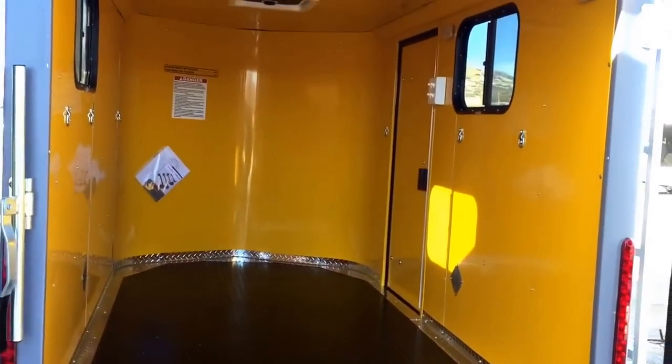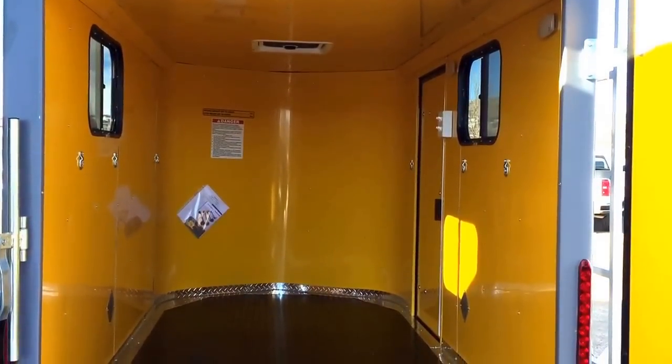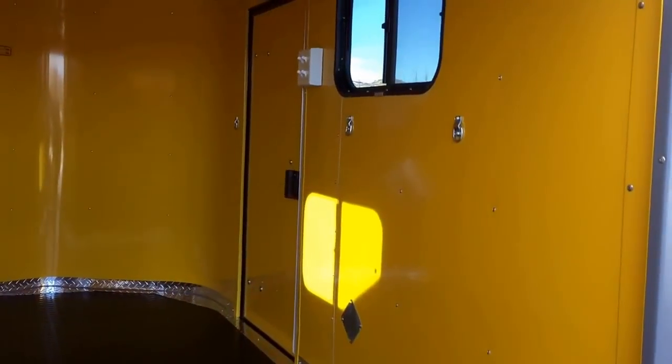Awesome — set yourself apart from everybody else out there; haul your stuff around in style! This one has a rubber coin floor in it as well, which is Cargo Craft's highest quality floor. We did some side tie-down points on the walls there.